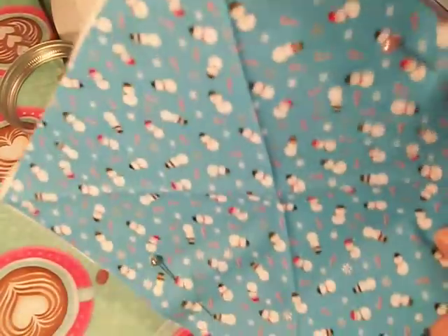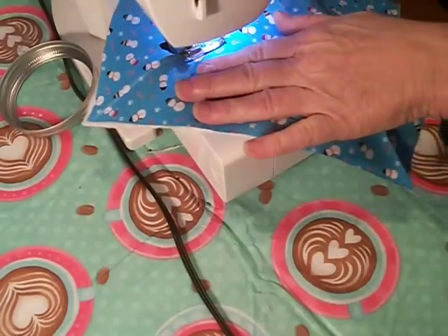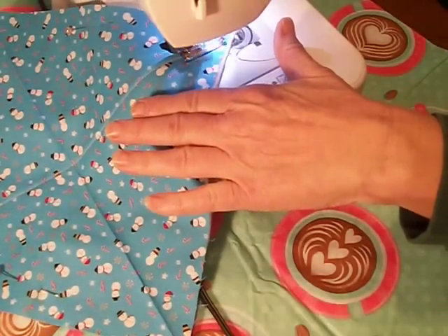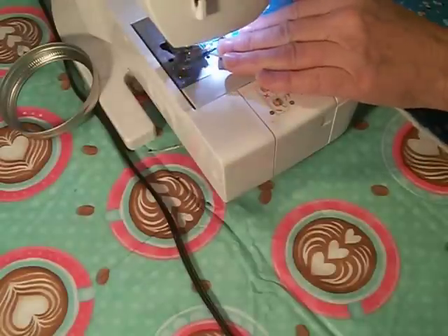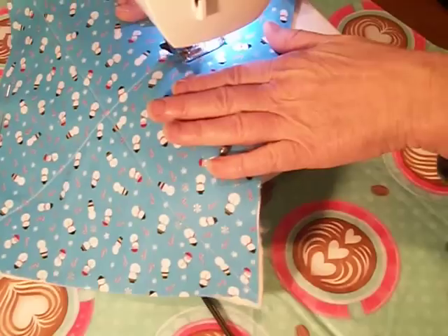Where the crisscrosses are, we're going to sew all the way down on this side, then turn it and sew all the way down on this side. I always backstitch. I love this new Brother's machine that I got — it has a thread needle feature, which is great because I'm having a hard time threading needles since they're so small.